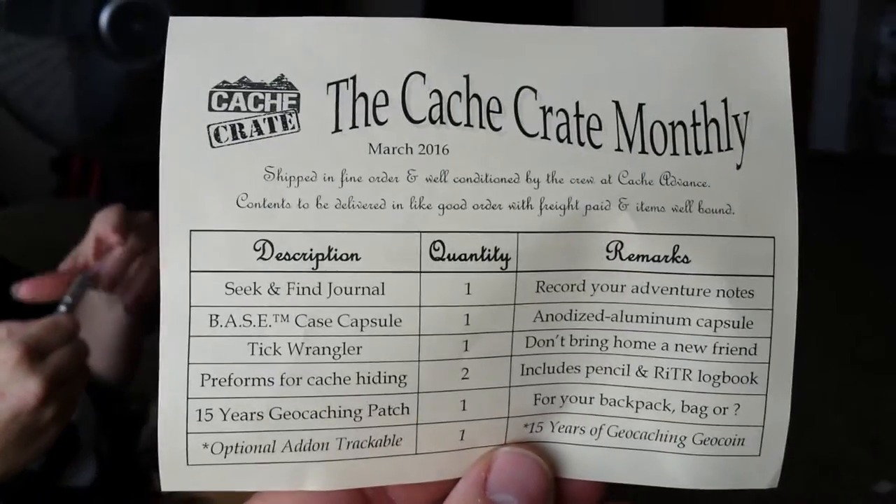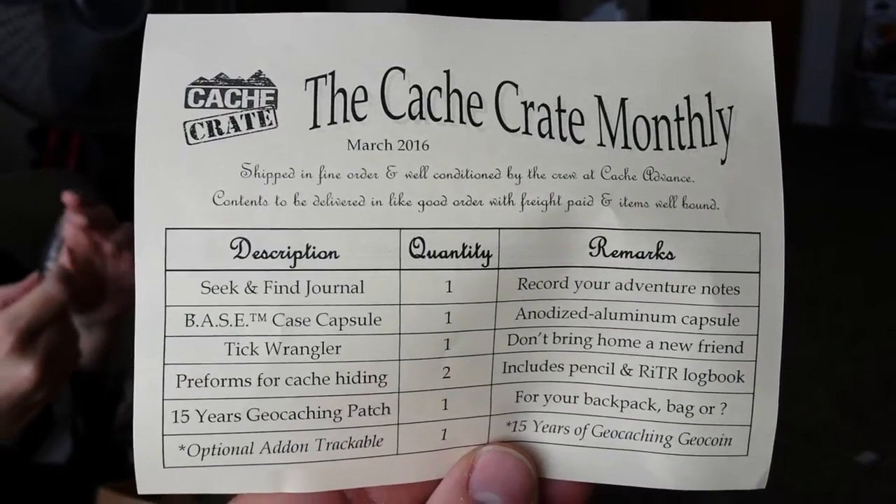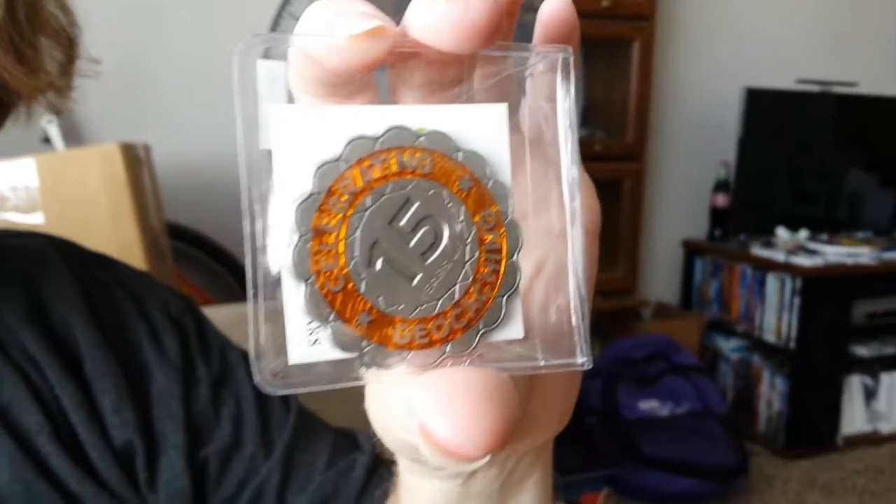So this is what's in the Cash Crate in this particular sample of it. First of all, here's a 15-year trackable coin. Cool.